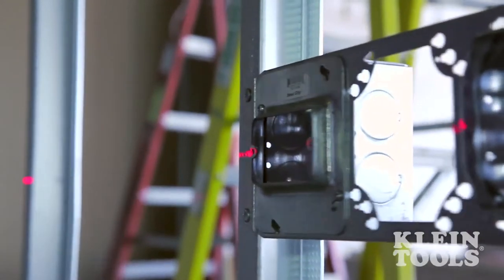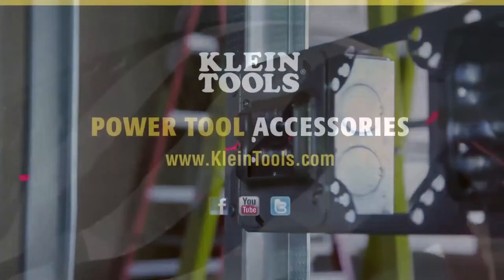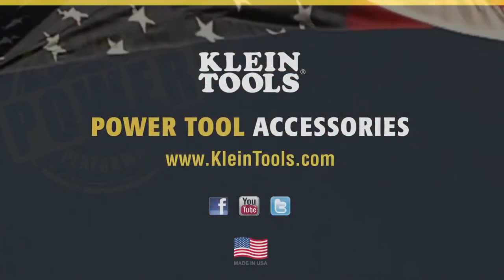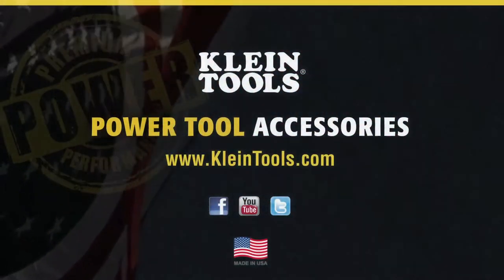Put a Klein Multi-Bit Power Driver at the end of your power tool. Manufactured in the USA by Klein Tools and dedicated to the professional trades person since 1857.